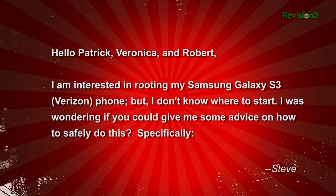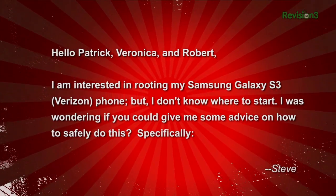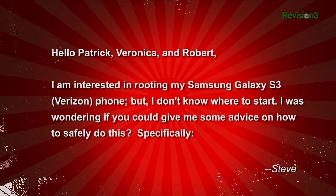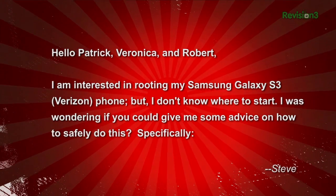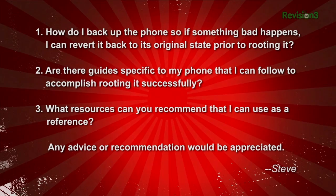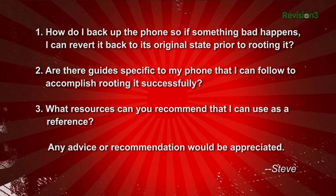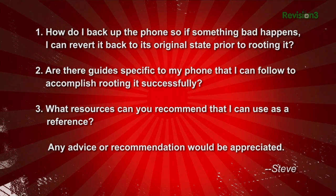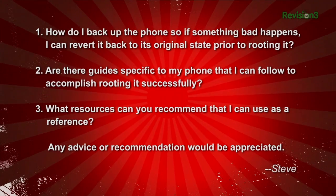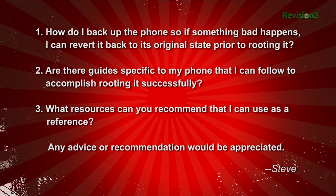Steven wrote in looking for help rooting his Galaxy S3. He says: 'Hello Patrick, Veronica, and Robert. I am interested in rooting my Galaxy S3 Verizon phone, but I don't know where to start. I was wondering if you could give me some advice on how to safely do this. Specifically: one, how do I back up the phone so that if something bad happens, I can revert it back to its original state prior to rooting it? Two, are there guides specific to my phone that I can follow to accomplish rooting it successfully? Three, what resources can you recommend that I can use as a reference? Any advice or recommendations would be appreciated. Thanks, Steve.'